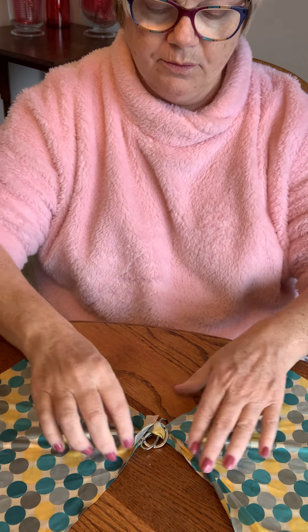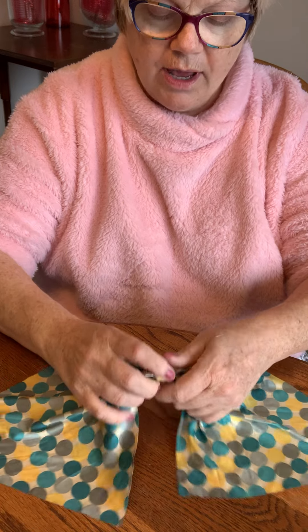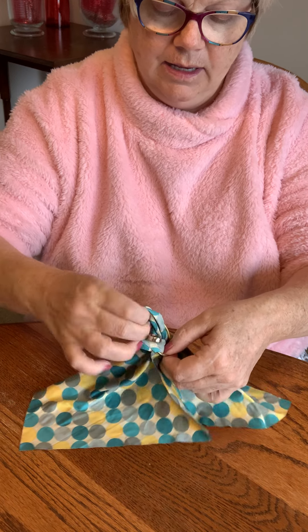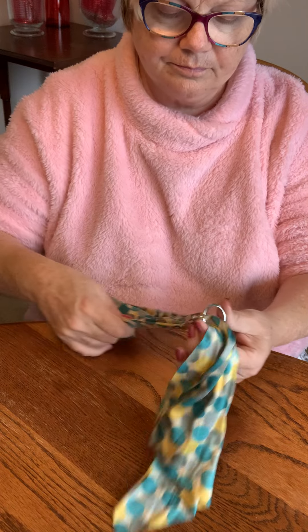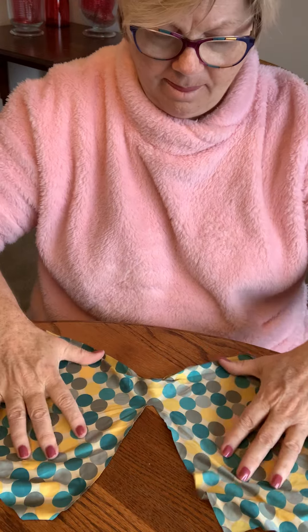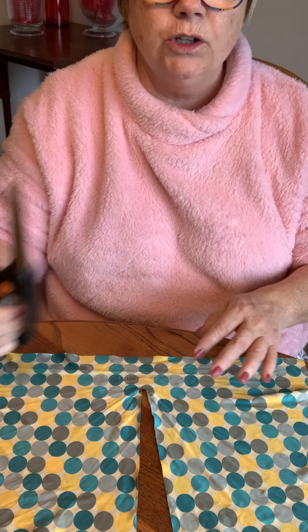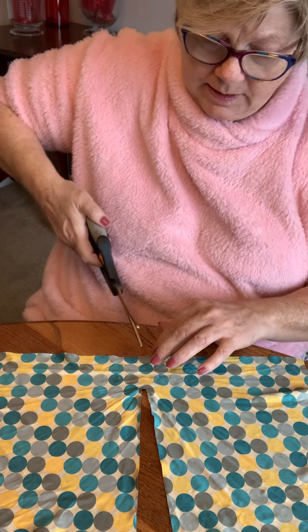Hang on just a second while I point the camera down here. Okay, so here is my optic scarf. It's cold out today and I've got my fleece on. Here is the optic scarf and it comes with the clip on it. All you have to do is take this out of the clip and set the clip off to the side. See, it's already pretty much split — you just have this little bit. So all you have to do is take some good scissors and come in here.